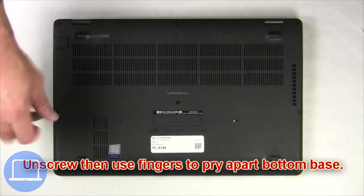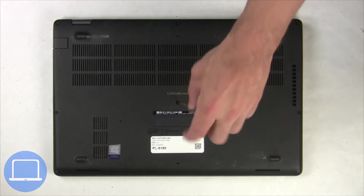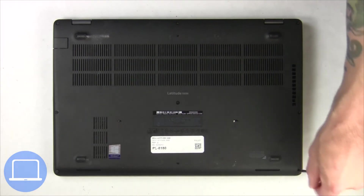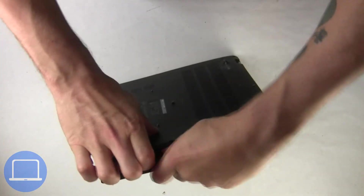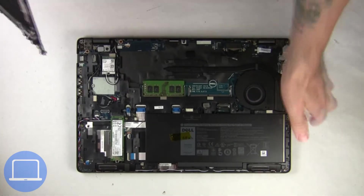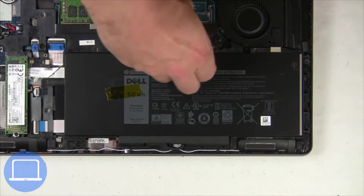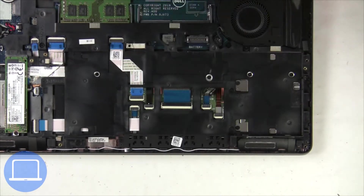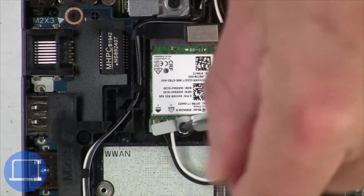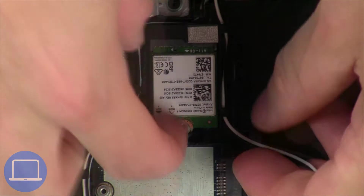Unscrew and remove bottom base. Now unscrew and disconnect battery. Now unscrew and remove bracket. Then disconnect antennas and remove wireless card.